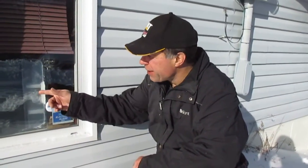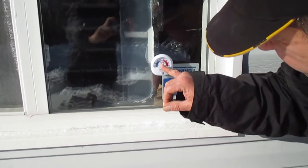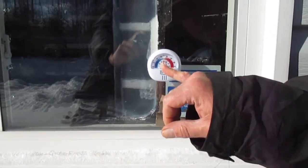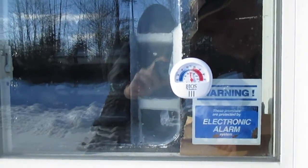It's kind of a cold, windy day in Nova Scotia here today. We can see on our thermometer that we're looking at around 10 degrees Celsius on the upper scale, which is down to around 50 degrees Fahrenheit.